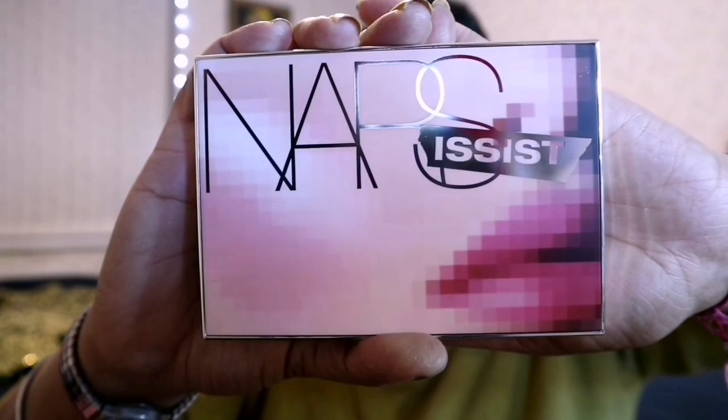This is the new launch NARS Assist Blush Palette of six shades. I am applying a beautiful peachy pink shade on my cheeks to blush it up, with the help of a blush brush.